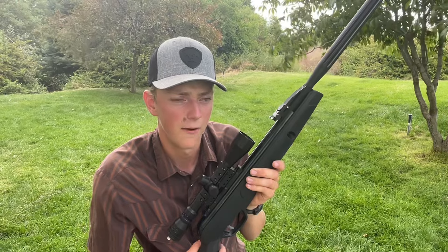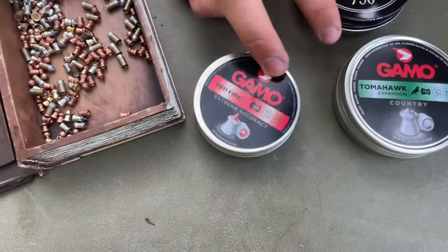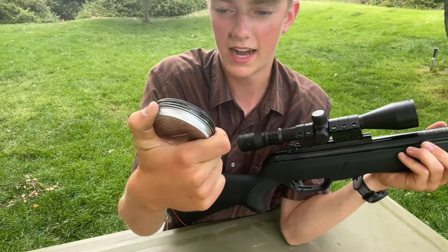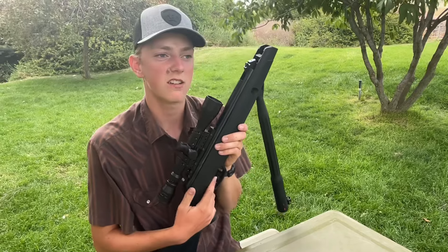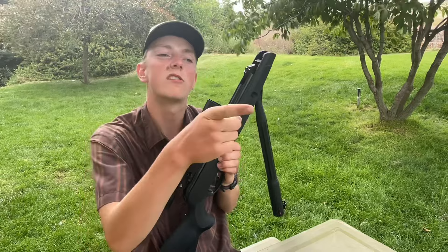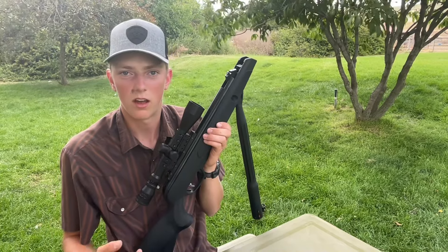The wind is blowing so let's get to it. Targets are at about 30 yards. We're going to start out with the trusty Benjamin 8.2-grain hollow point pellets. First we'll shoot at the board with numbers to see how dialed in we are, then switch to the other camera.